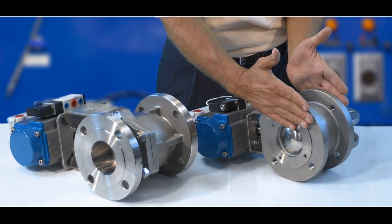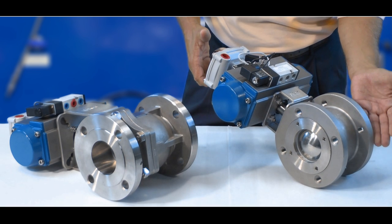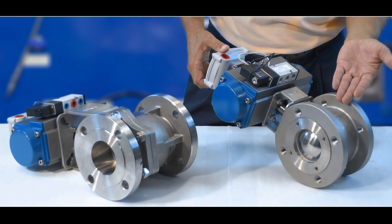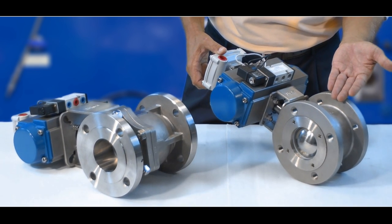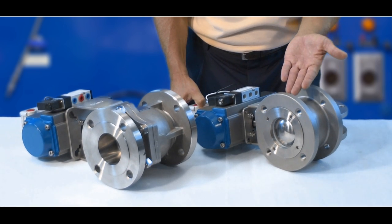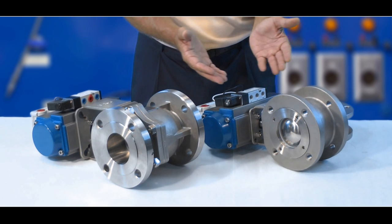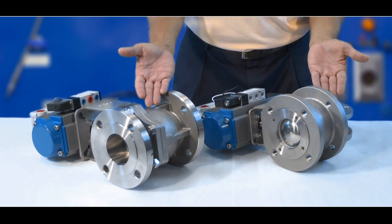Here is your wafer configuration, which is considerably smaller and much more compact in size. This valve obviously weighs less and takes up less space in your process. Because of the smaller, more compact design, this wafer valve is much less expensive than your traditional.